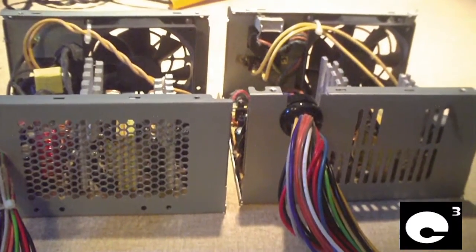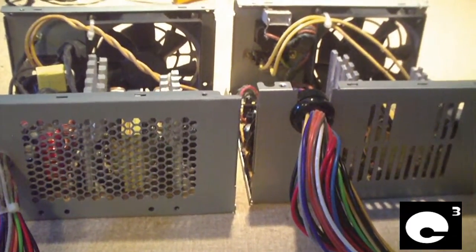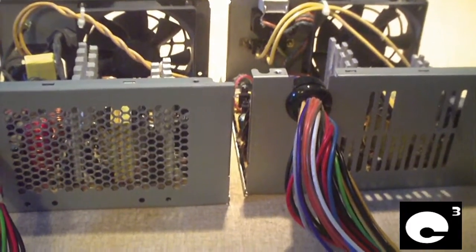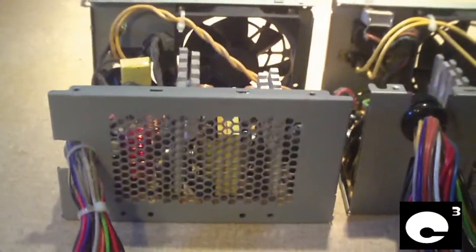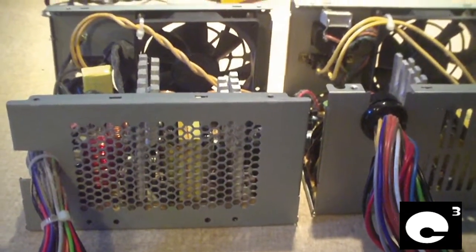Hey everybody, this is yet another power supply video. In this video I'm going to be comparing three power supplies total: the Bestec ATX 250-12V, the Bestec ATX 250-12Z, and the Bestec ATX 300-12V.